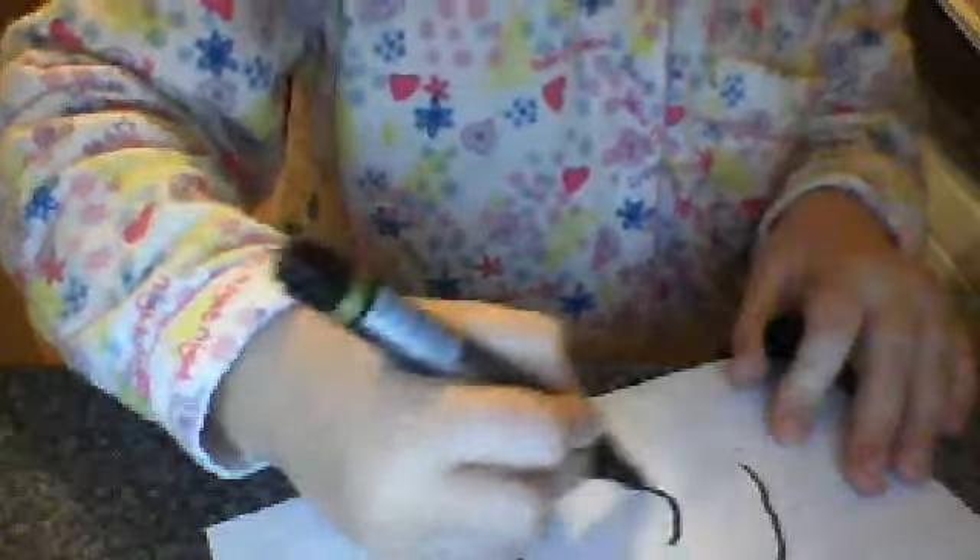I'm going to turn it this way so you can see. I'm going to turn it back to you — you can do it as big as you want. I'm going to draw the camera over like so.